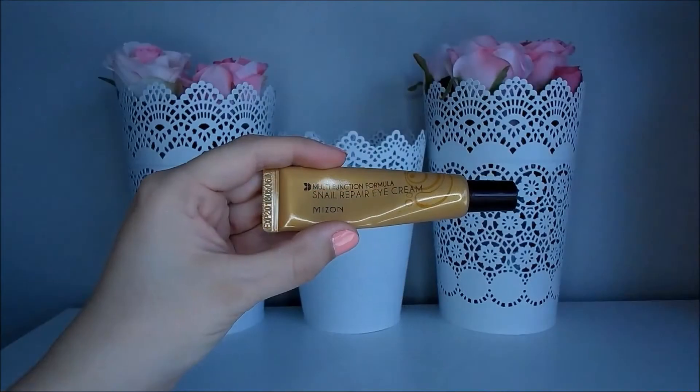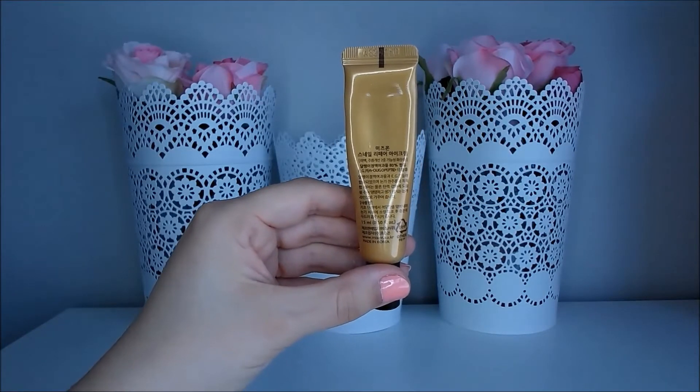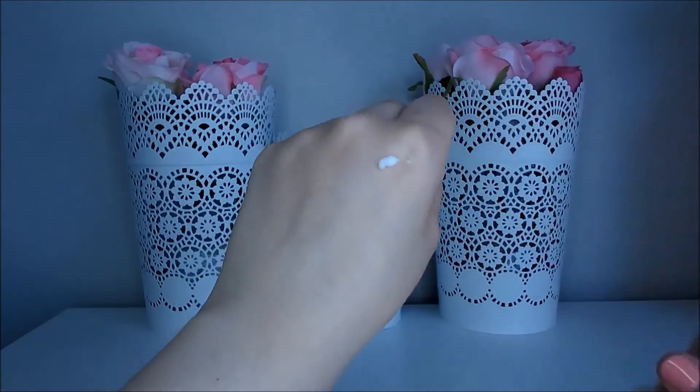Snail secretion is a really new ingredient for me so I was really excited to see if it would help the fine lines underneath my eyes. The packaging of this product is really simple and I really like that it comes in a squeeze tube. I have the 15ml packaging but there is a bigger packaging that comes in a jar, but the squeeze tube is definitely more hygienic for me.